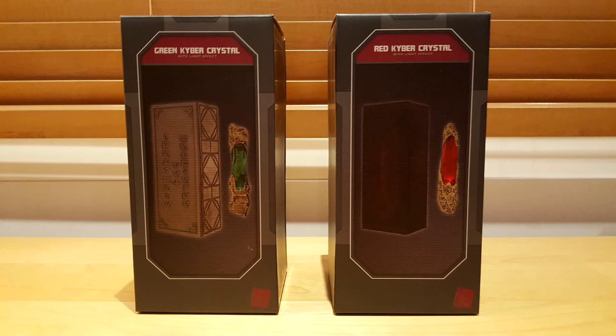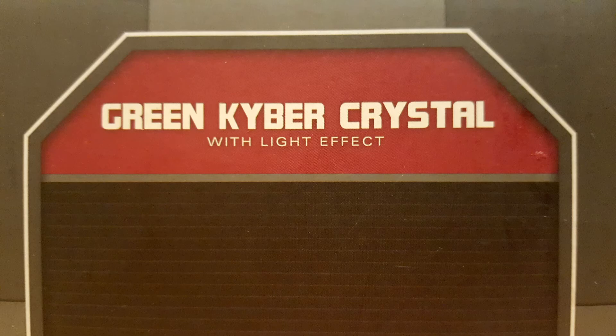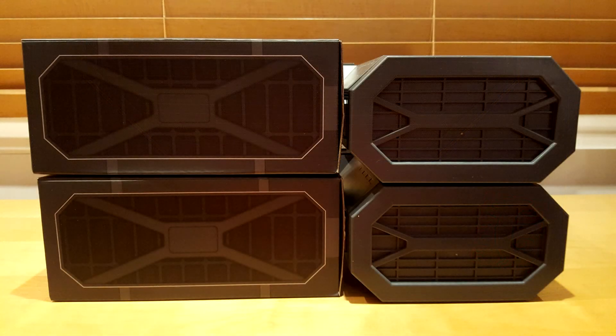First, let's take a closer look at the boxes. On the one on the left, we can read: Green Kyber Crystal with Light Up Effect. In the middle, there is an image of the crystal and its casing. On the bottom right corner, you will find the Dok-Ondar's Den of Antiquities logo.